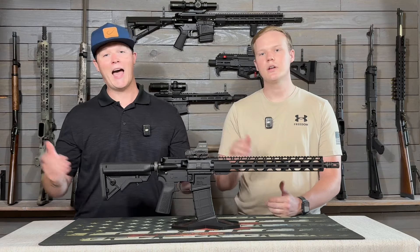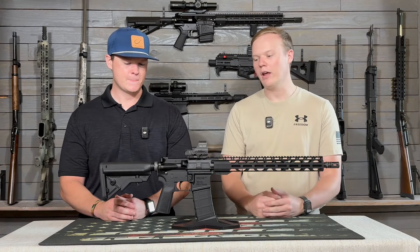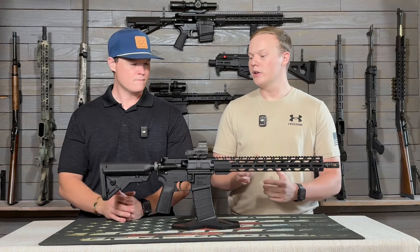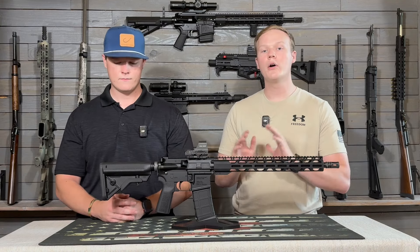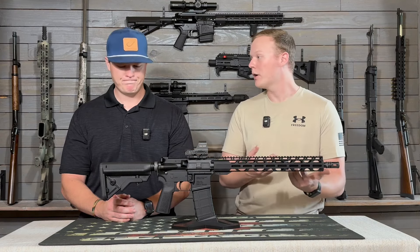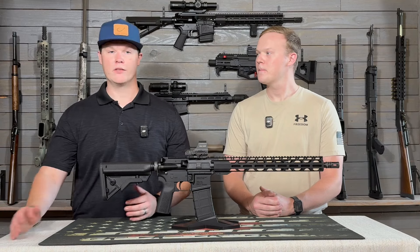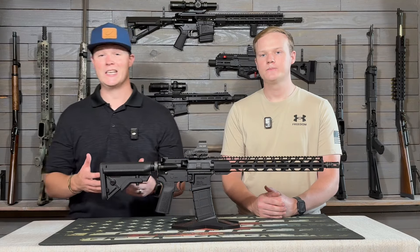The only thing I would upgrade is the charging handle — we do that on pretty much all budget ARs in that price range because they're not going to be ambi, and I like putting ambi extended charging handles on my ARs. At this price point, I would 100% recommend this gun. We also talked to a gun store and they mentioned how many they've sold versus how many they've had come back with issues compared to other brands — seems like they don't get a lot back, so it's got a good track record. Some other guns we've reviewed may have given us a good sample but had a terrible track record; we're comfortable recommending this because we really haven't heard of any issues with them and the one we had performed great.